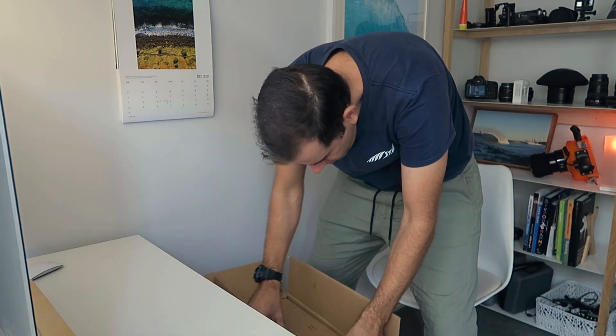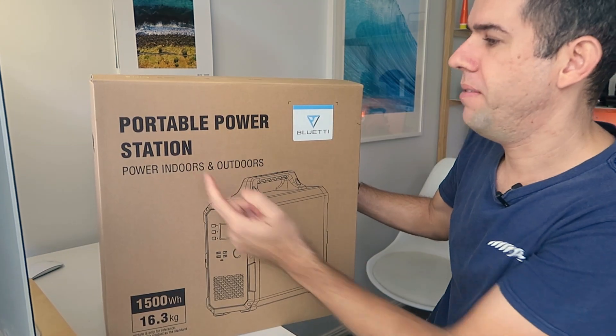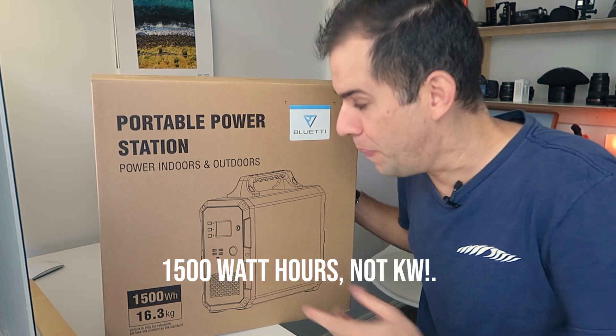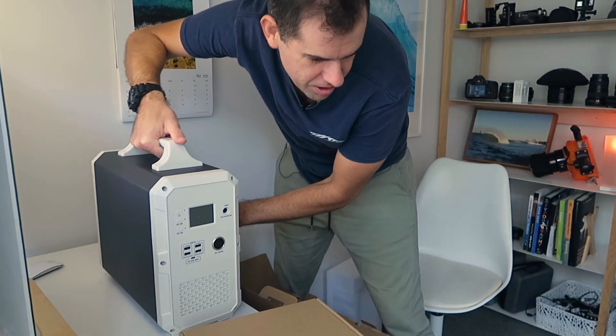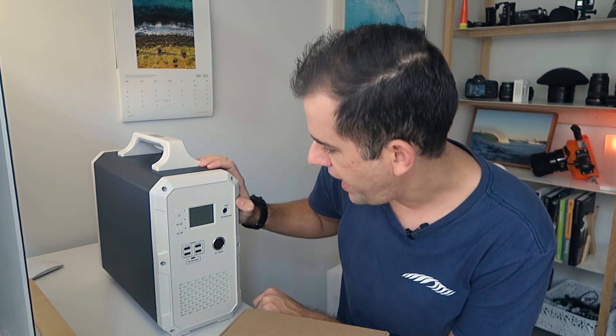They boxed it pretty well. So it's a portable power station - 1,500 watt hours, which is huge. It's basically just a giant battery bank, the biggest one you could ever use. It's heavy - I think it says on the box it's 16 kilograms. It's got a metal case, which is good.